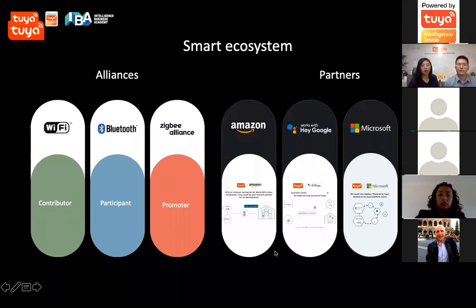We are working with ecosystems from alliances like the Wi-Fi, Bluetooth, and ZigBee Alliance. We just onboarded the ZigBee Alliance and play a key role in the Sage IP organization. The Sage IP organization is organized by Apple, ZigBee, Amazon, and Google. We are also a board director for the ZigBee Alliance.